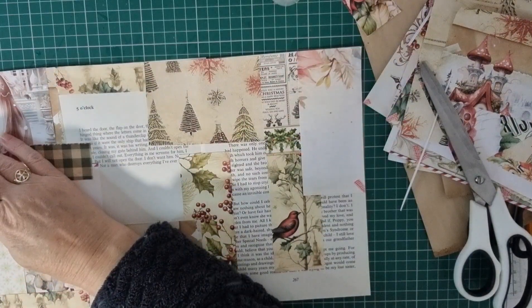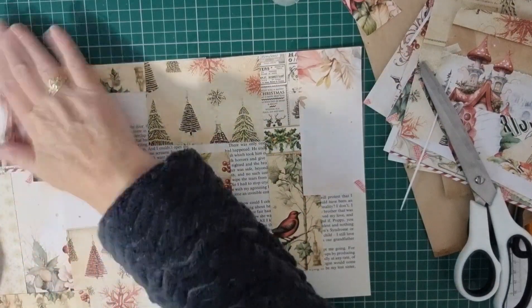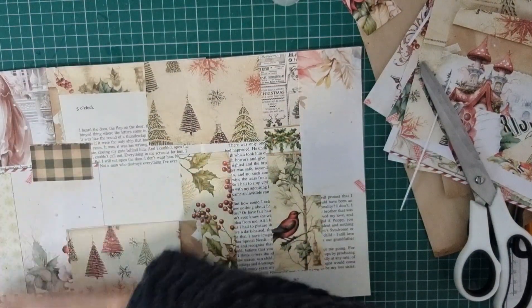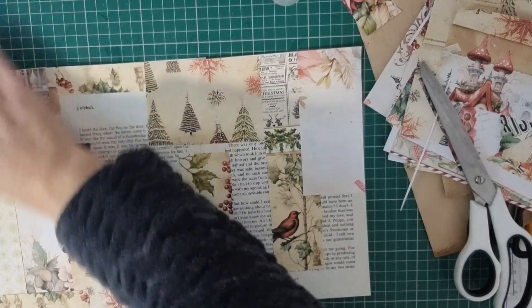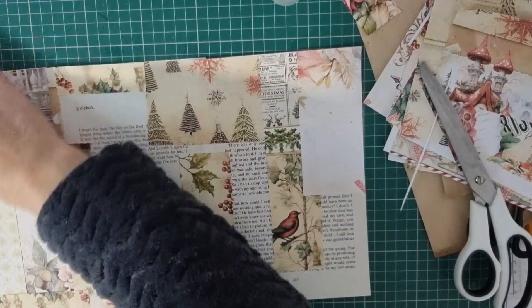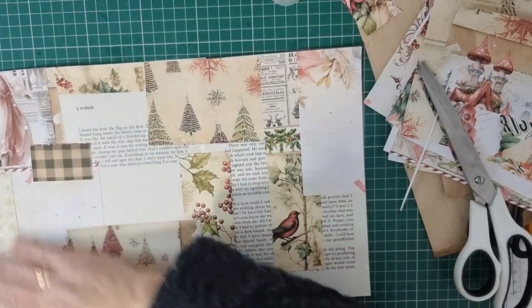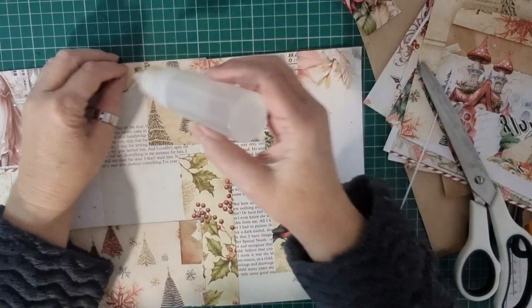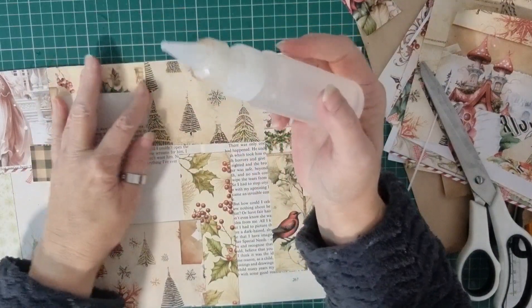Hoping to get this book finished this week and filmed. And then I have another one to start — a little journal. I haven't finished printing it out yet, so as soon as I do I'll let you see it. And then we'll get started on that one.